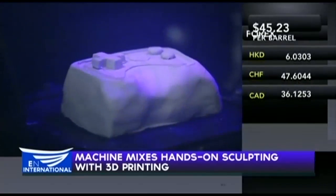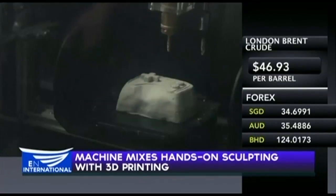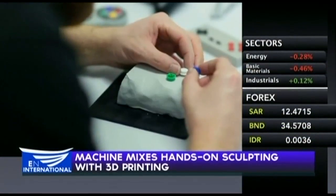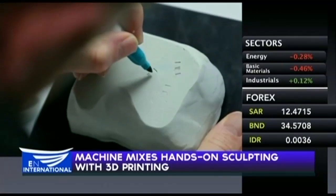It's so smart the machine can even reverse design mistakes, returning physical models to previously saved versions by adding or removing clay. Reform has printed various items, like console game controllers and smartphone docking stations.